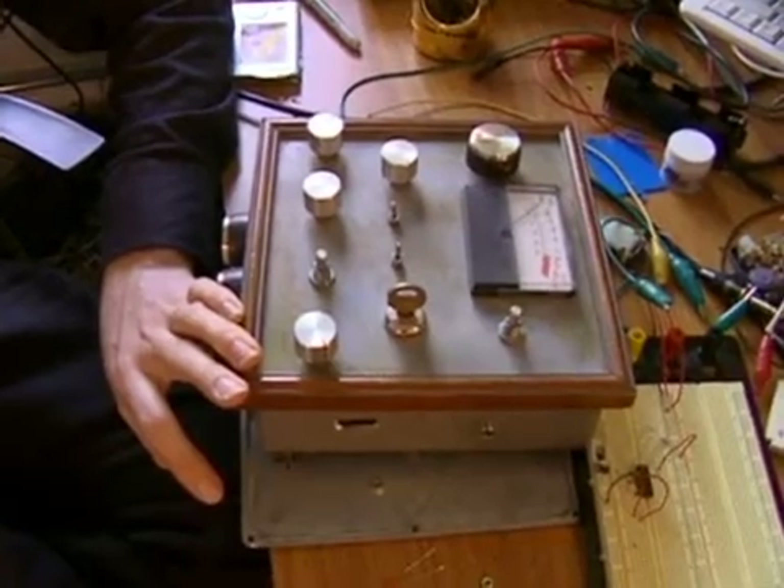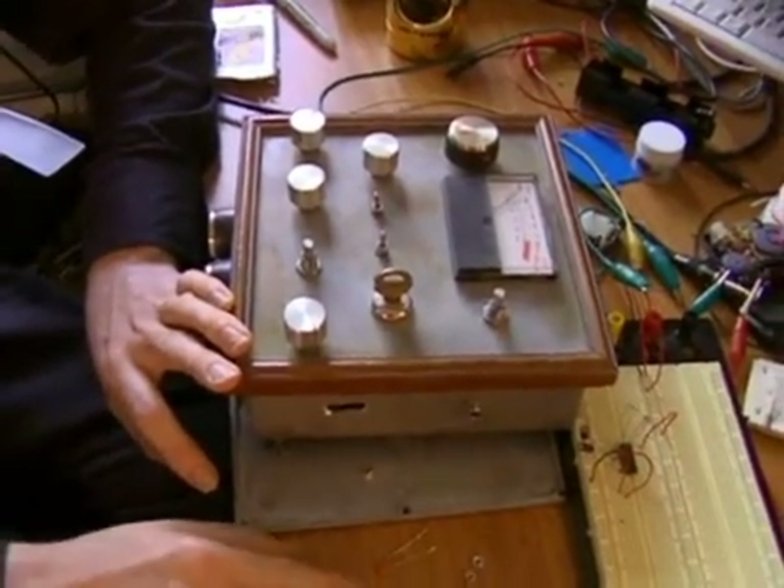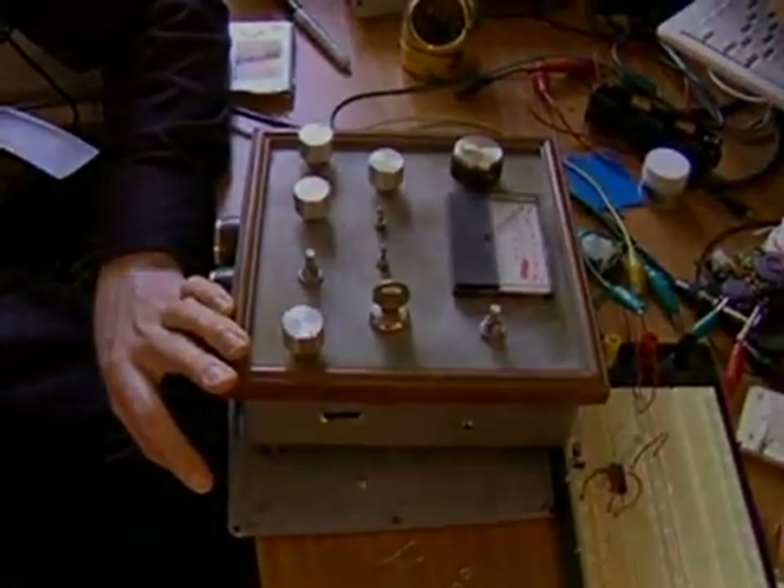And so that's our six oscillator circuit — we only showed two, but indeed you can make six oscillators with this one chip. Thank you.